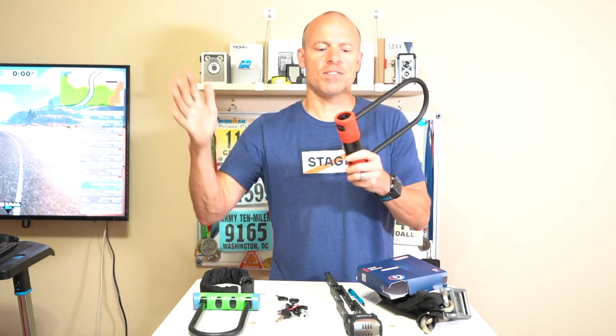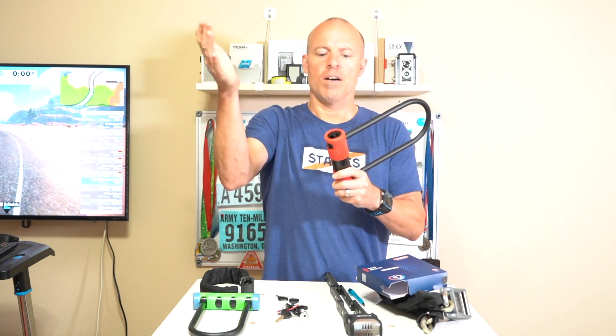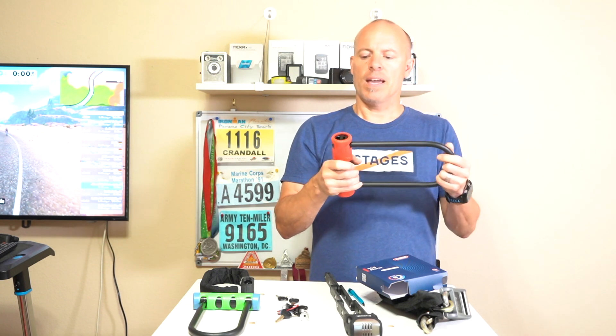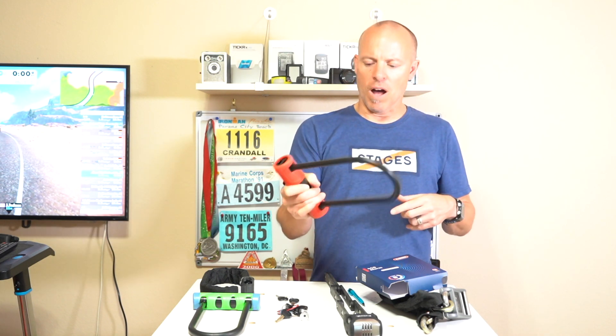One thing I did find with this is when the alarm actually goes off, if I put my hand on it, it really reduces the audio of the alarm. Once the alarm goes off, it goes off for about 15 seconds and then it will reset. Then you'll start hearing that double beep again and then it'll go off again.